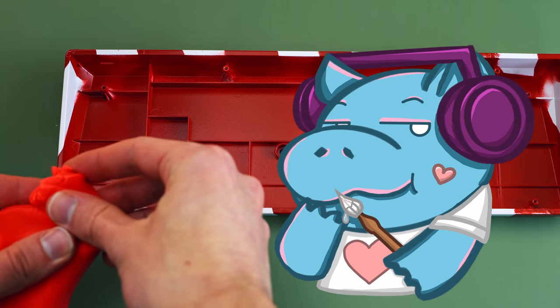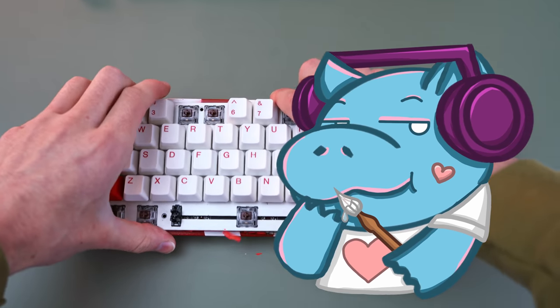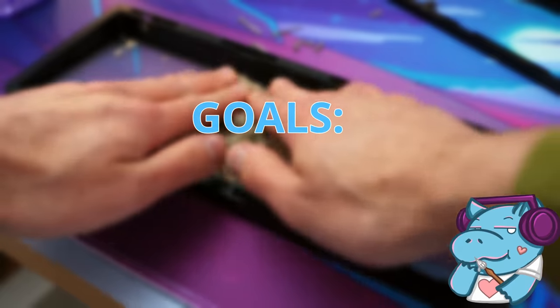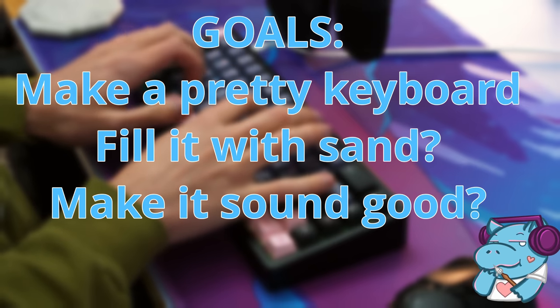What do you get when you fill keyboards with lots of random things? Well, howdy hey, I'm Hippio Tech, and that's kind of what I do. Because of our nemesis Alfred Spray Lube, I am now in the possession of two pounds of kinetic sand. What is kinetic sand? Well, it makes the cool ASMR videos. I have three goals in this video: make a pretty keyboard, fill it with sand, and make it sound really, really good.